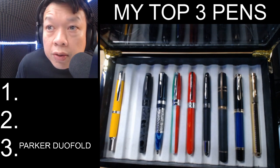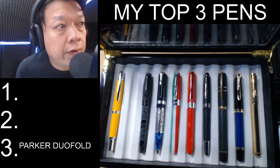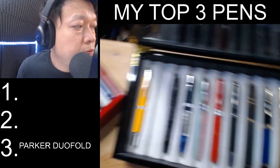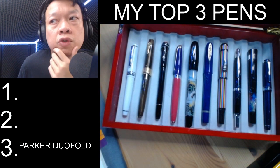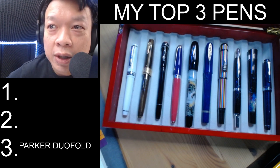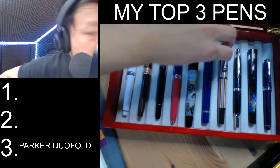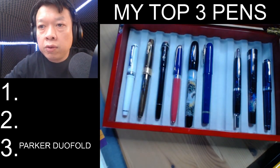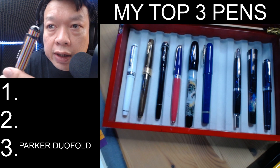For number two, it had to be something special to go above the Parker Duofold. Switching over to tray two, you begin to see more bright and fancy colours, and the one that sticks out for me is the Mont Blanc Beatles. So I've decided my number two pick is the Mont Blanc Beatles Special Edition.